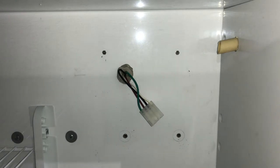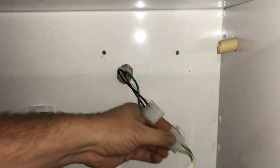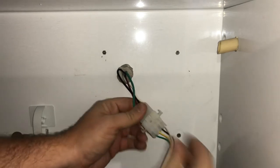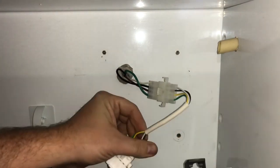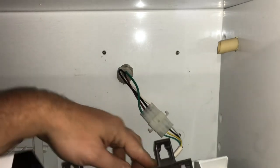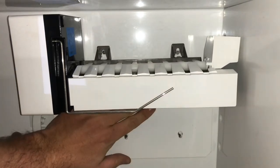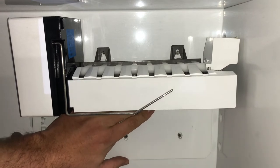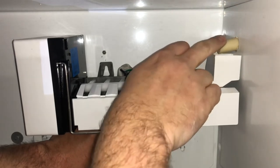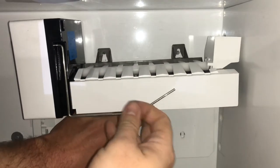Grab our new one and put it in here. Hook up the harness — you may have to reuse part of the harness like on this one, so I don't show that step. But make sure that when you go back up you line it up to the holes. Before you line it up, you see this tube right here coming through the wall — that's going to close up this tray so it can freeze and give you ice.